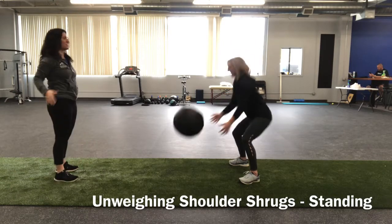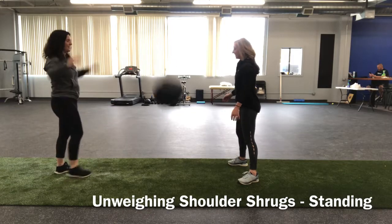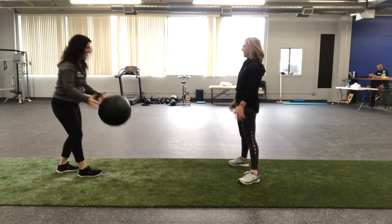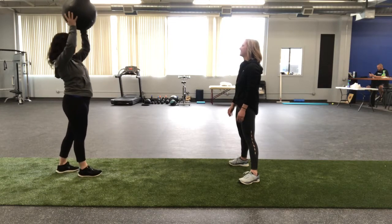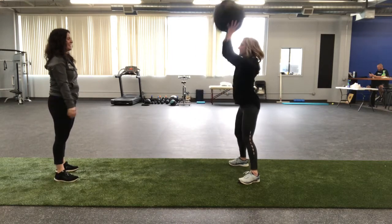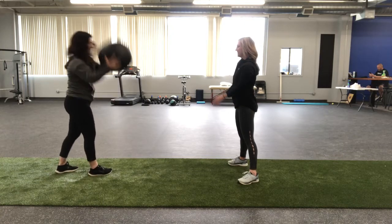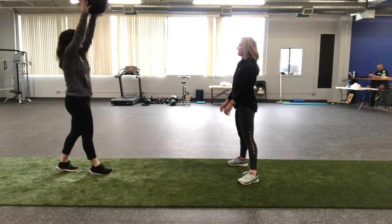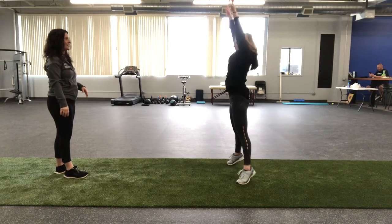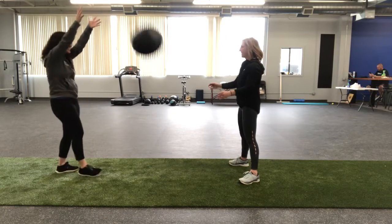Next we have unweighing shoulder shrugs in standing. We have an eight-pound med ball, placing it over our head and shrugging to throw the ball. In slow motion: I'm not bending my elbows and throwing, not trying to bend my wrists and throw it. What you'll see is Abby shrugging, getting those shoulders up to launch the ball away from our bodies — thinking about using our shoulders, shrugging through that movement. This is to mimic that shrugging motion we're seeing on Usain Bolt.